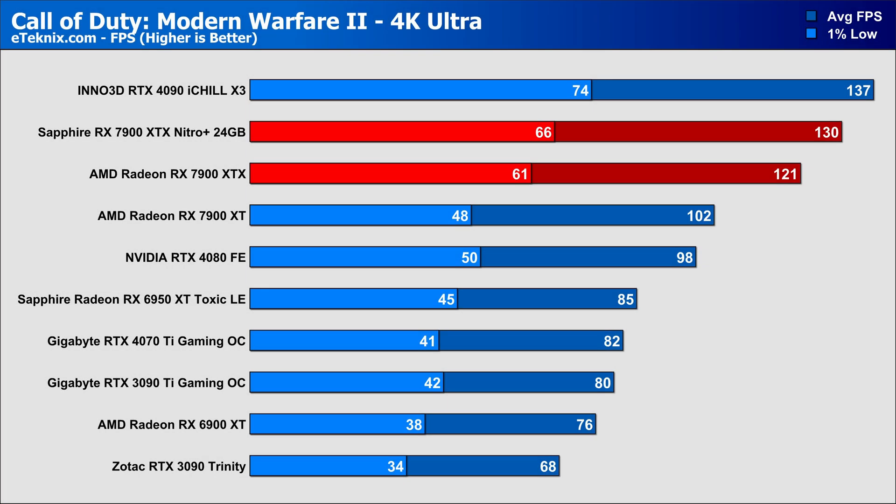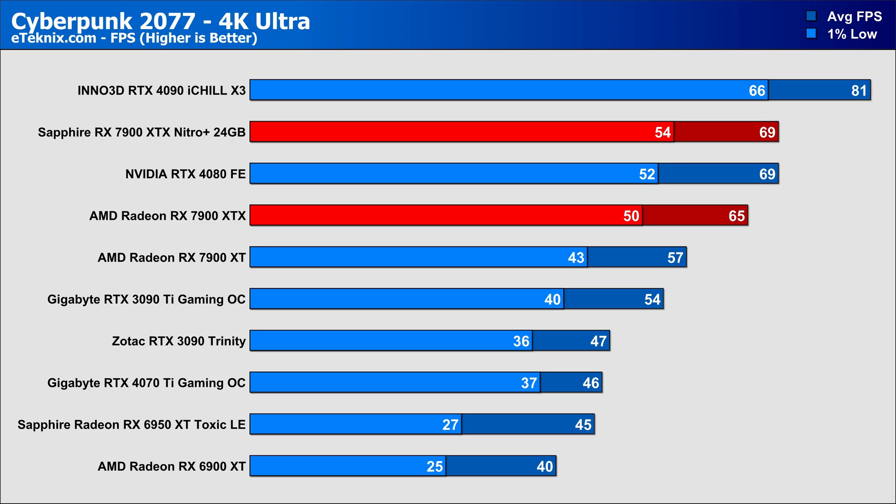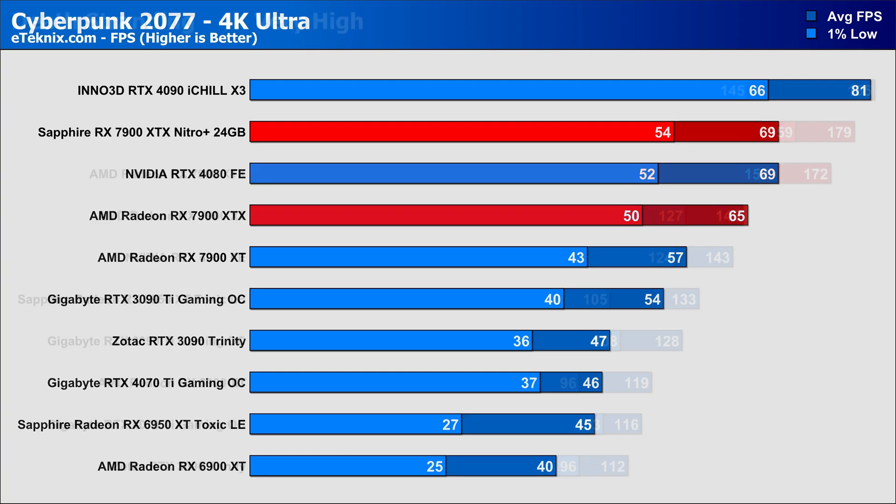Kicking things off with Call of Duty Modern Warfare 2, and straight away we see the Sapphire card stretch its legs with a 7% lead over the AMD card, along with 8% better lows, making it the fastest AMD card we've tested. In Cyberpunk, the lead continues with a 6% uplift over the reference card in the averages and an 8% lead in the 1% lows, further cementing its place as the faster AMD card, only being beaten by the more expensive RTX 4090. In Death Stranding, it's a very similar affair with a 4% lead in the averages, though at such a high frame rate in the first place it would be completely unnoticeable.